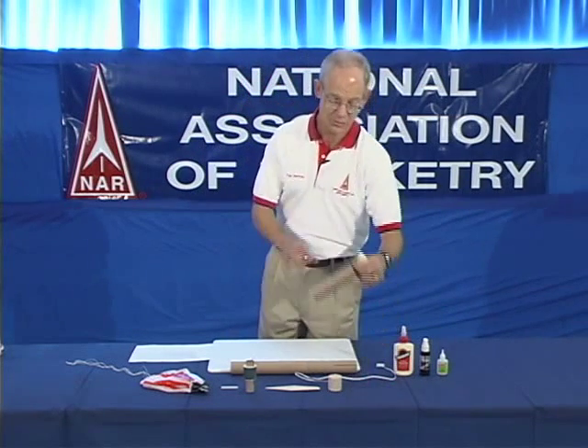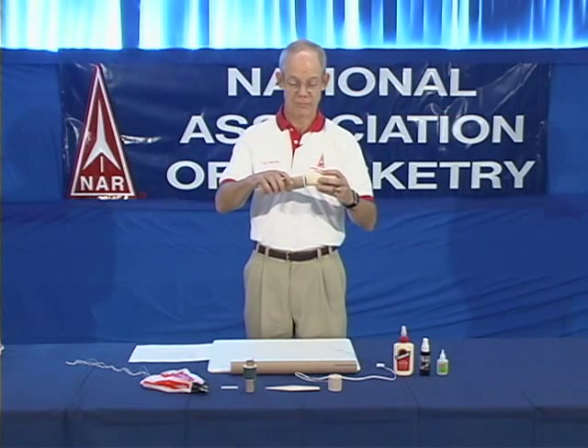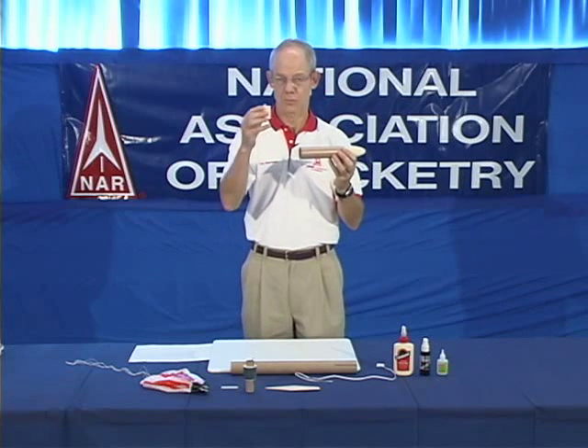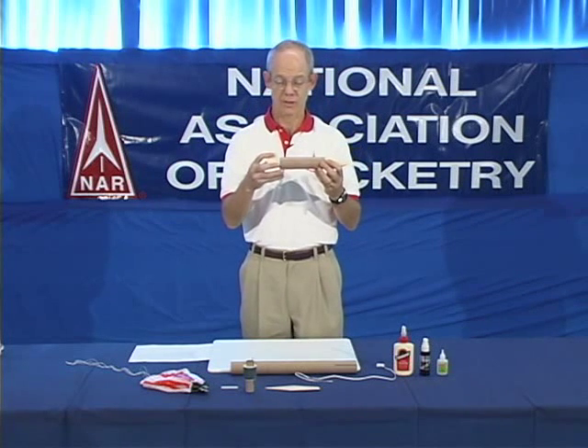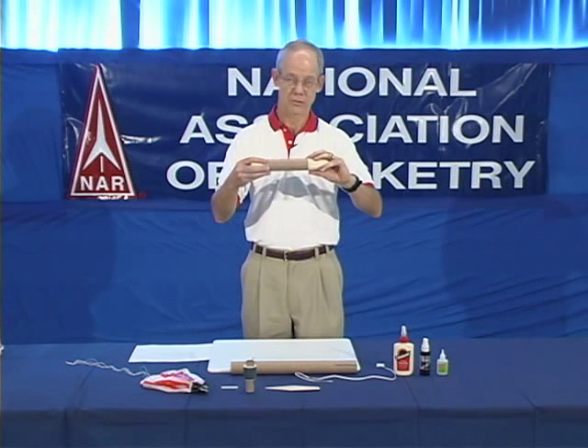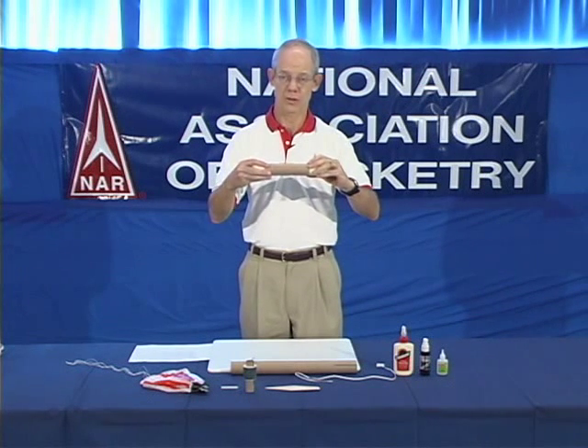First we have the payload section, which has a nose cone, a short section of body tube, and a bulkhead that goes at the other end with the screw I already attached. Now the nose cone has to go on and off because this is how you get the payload in. So it has to be a tight friction fit so the payload doesn't fall out in flight, but it doesn't get glued in place.